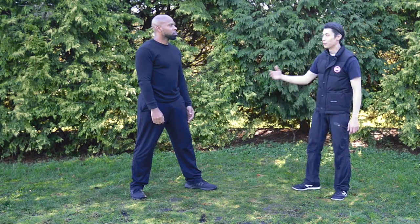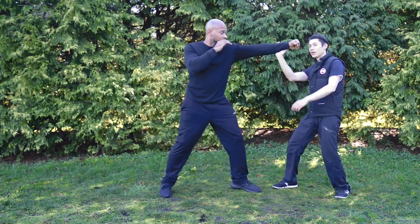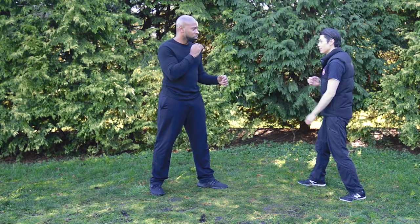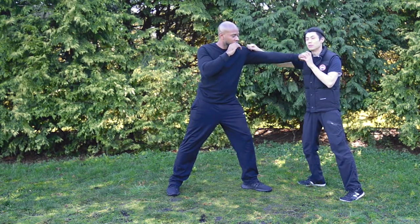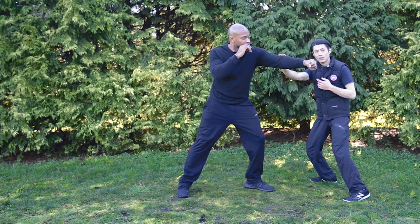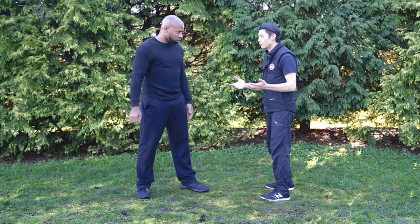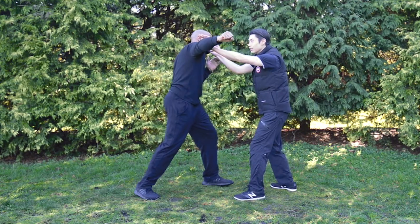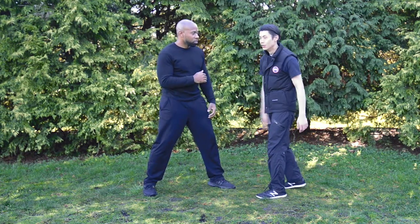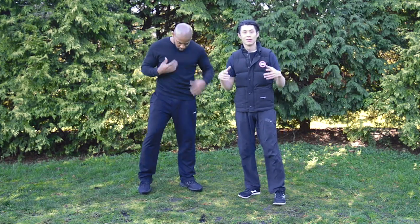At longer distance, it's the opposite — the defender has the advantage because the brain has more time to see the attack coming, defend, and then launch a counter. In Wing Chun there's a concept: block and attack at the same time. If he does a big hammer punch, I block and attack simultaneously — not one then two, but both at once. That's the cool thing about Wing Chun: you learn to attack and block at the same time.